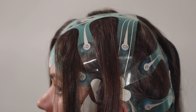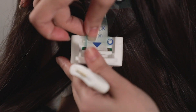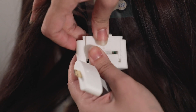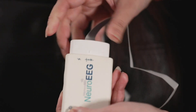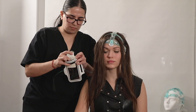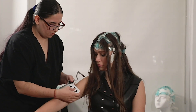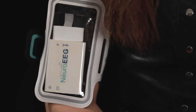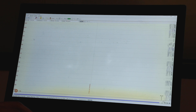Connect NeuroCap to the NeuroEEG amplifier via the standard cable that comes in the package. Open the cable latch and hook NeuroCap via the two holes on the tail end of the connector. Plug the male end of the cable into the female connector of NeuroEEG. Turn on the device by pressing the power button for several seconds and place the amplifier in an armband sleeve. Note: NeuroCap can be connected in a similar manner to any commercial EEG amplifier via the universal cable.